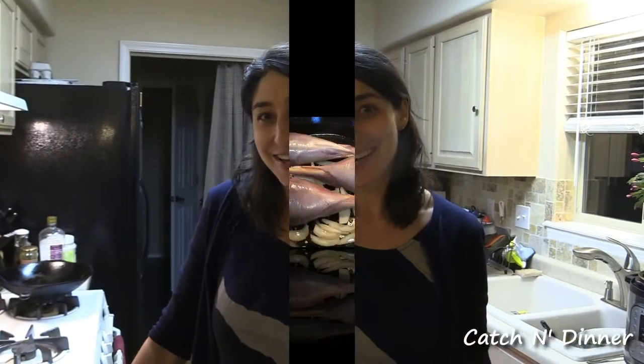Don't forget, if you're enjoying these videos and you want to see more how to cook some awesome dishes with your wild game, just click like below, give us a thumbs up, and subscribe to our channel, and we'll be back for more. See you next time.